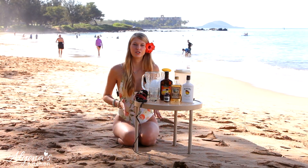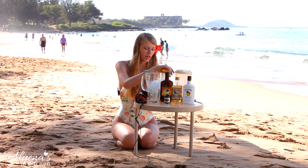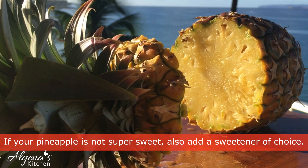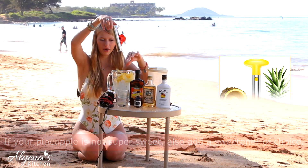The first thing we're going to do for our smoothie is fill your blender up with ice. I put a lot in today because it's really hot outside. Next I'm going to be adding in one cup of pineapple. I honestly love this — it's such an easy way to cut your pineapple without all the mess.